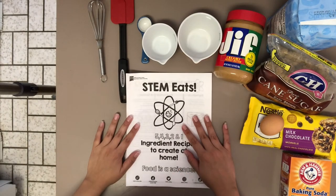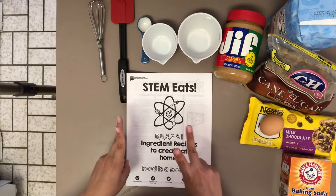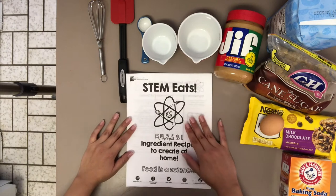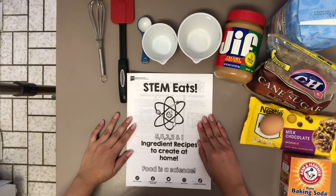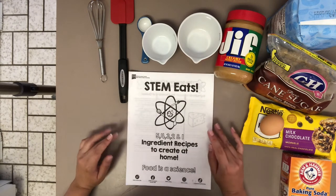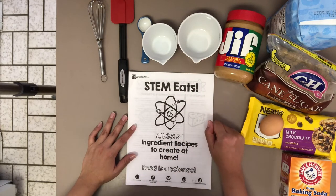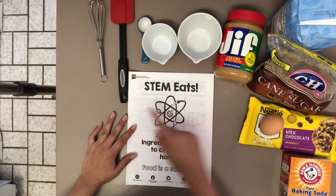Hi everybody! It's me, Fingers, from the STEM Outreach Center at New Mexico State University, here for our fifth and final video of our five-part STEM Eats series.